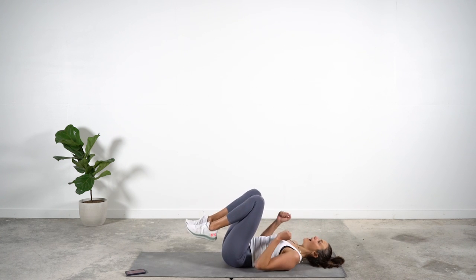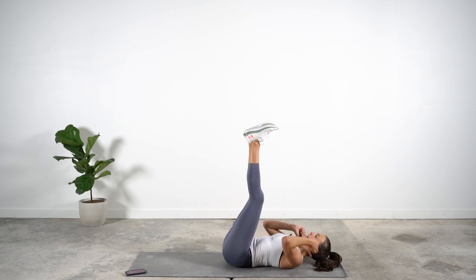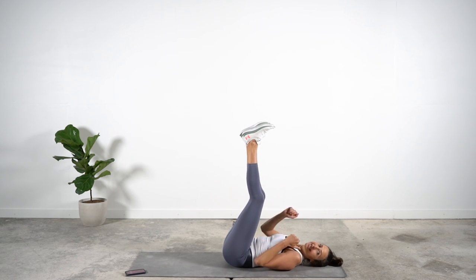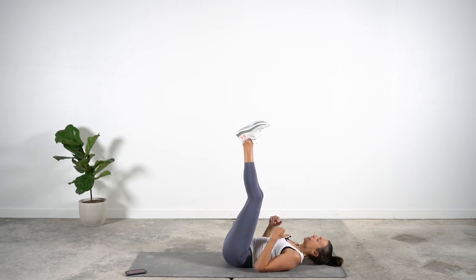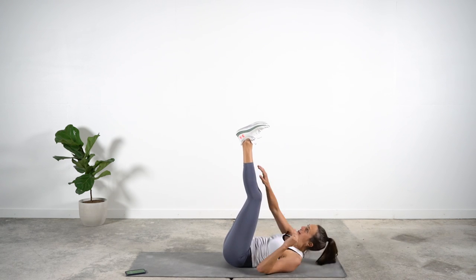This time legs up, and we're going to reach the right hand to the left shoelace, left hand to the right shoelace — going side to side with nice quick pulses. Take a breather and let's go, reaching alternating sides.